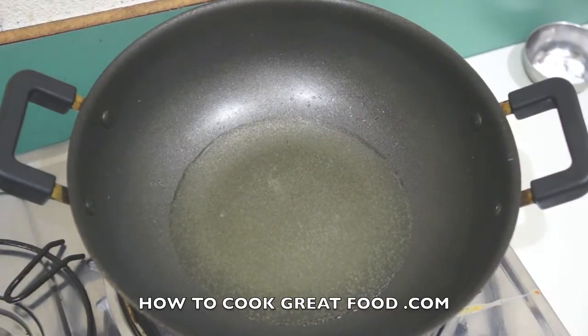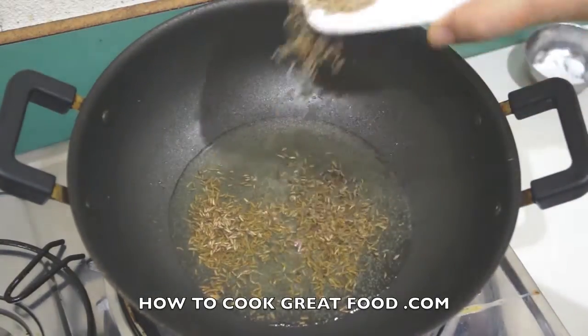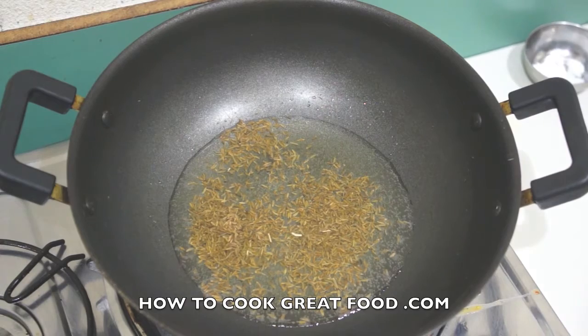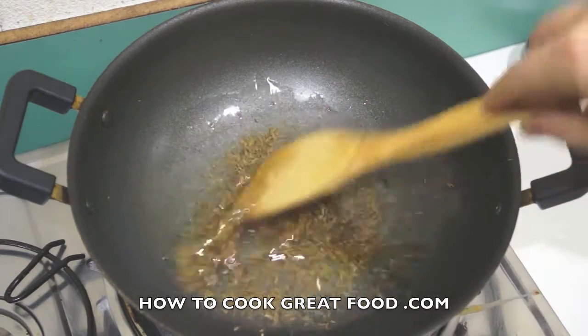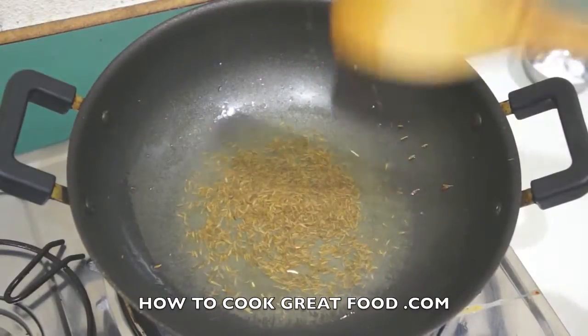I've got some sunflower oil in there, but go ahead and use any oil you like. I'm going to drop in some cumin seeds — a couple of teaspoons — and just want them to heat up and do their thing. It's really simple.